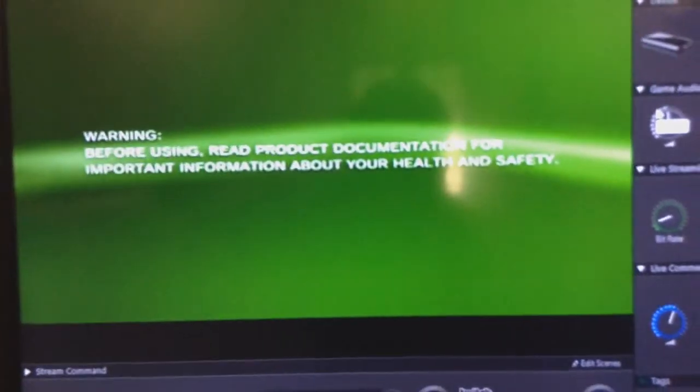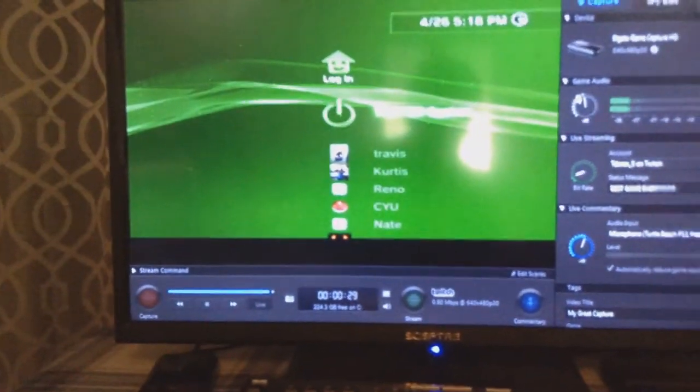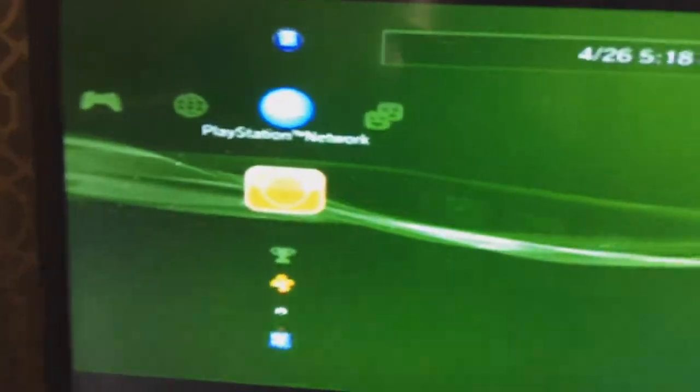There we go. Now, I know the quality looks low right now, but this is the most important part. If you want HD, you want to grab your controller and go to the PS3 settings. I'll switch over to HDMI 3 so you can actually see the PS3 on the TV. So, you want to go over to Settings.